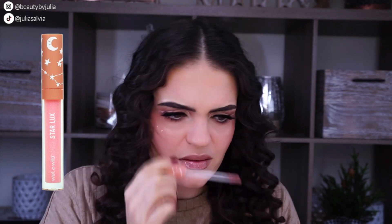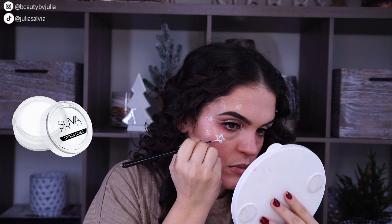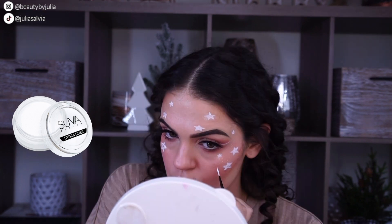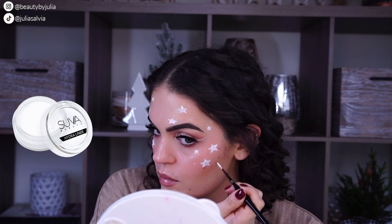It smells like cookie dough — this is the best smelling lip gloss I've ever smelled in my life! For the stars, I'm using the Suva liner that I used before on my eyes, and I'm drawing a star in that classic crisscross way — you kind of go across the whole star. I'm doing that for all of the stars.